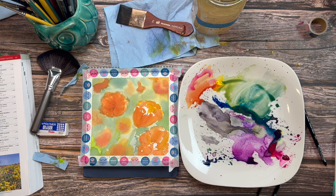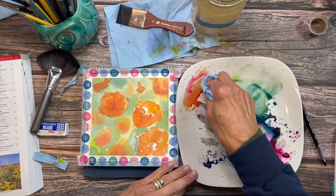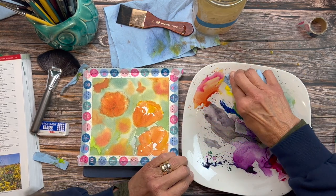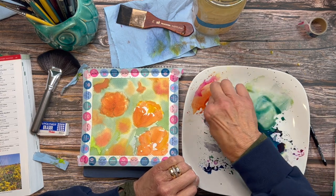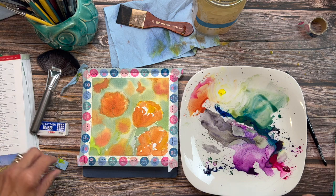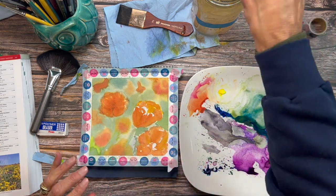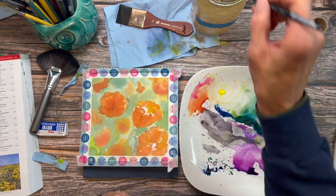Now I'm going to need to go in and clear out some space around my yellow. I really did put out a little more paint than I needed, but it's not a problem because you can always reuse it. The brush I'm using for this is a number eight Silver Black Velvet. I love using a number eight because it gives me a lot of freedom of movement.